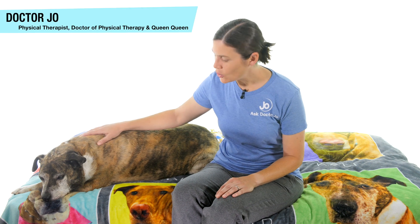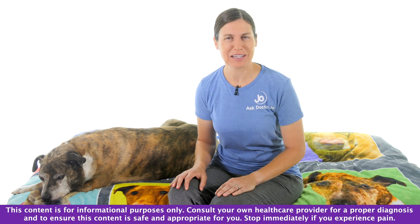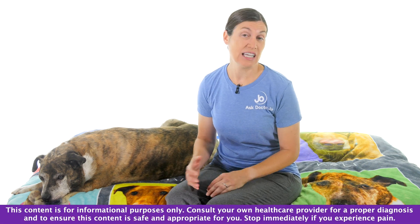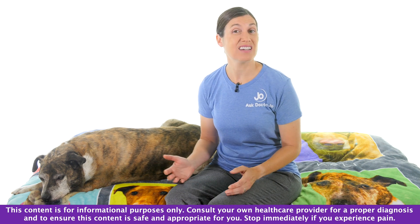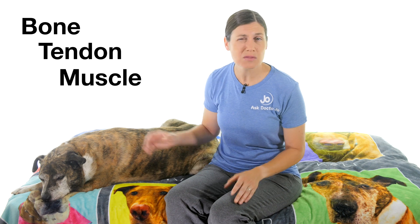Hey everybody, it's Dr. Jo and Queen Miss Callie, and today we're going to talk about not forgetting to exercise your tendons. Someone might say, 'But wait, tendons aren't muscles, how can you exercise those?' Well, you actually can, and tendons are really important because they connect muscles to bone — it's bone, tendon, muscle.